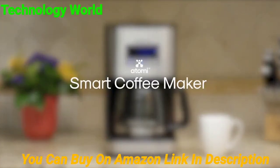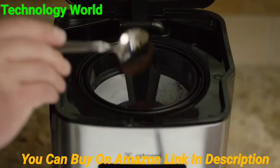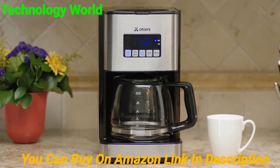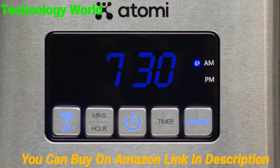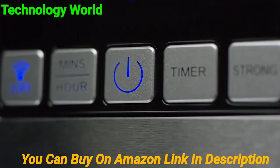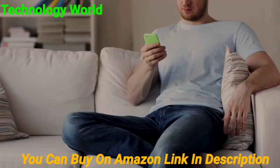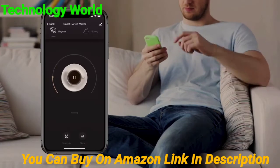Introducing the Atomi Smart Coffee Maker. It's a smart coffee maker that can be controlled from your phone. Use your smartphone to start or pause your brew from anywhere.